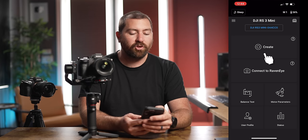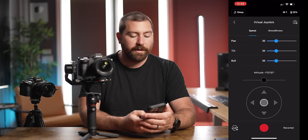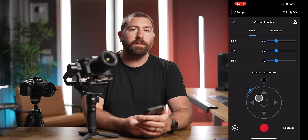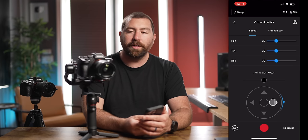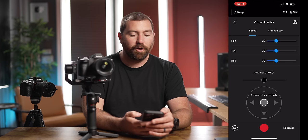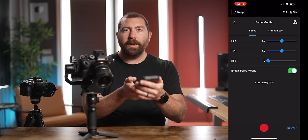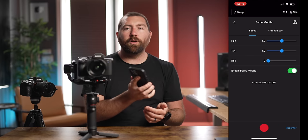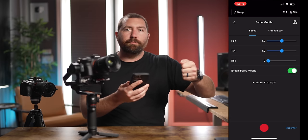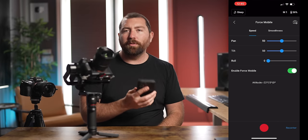The first big section in the app is Create, with several options. The virtual joystick works just like the physical joystick on the gimbal but is all done through the app — you can control movements and adjust speed and smoothness. There's also force mobile: enable it and your gimbal is controlled by your phone — wherever you move your phone, the gimbal moves. It's a fun way to create big smooth motions by physically moving your phone.